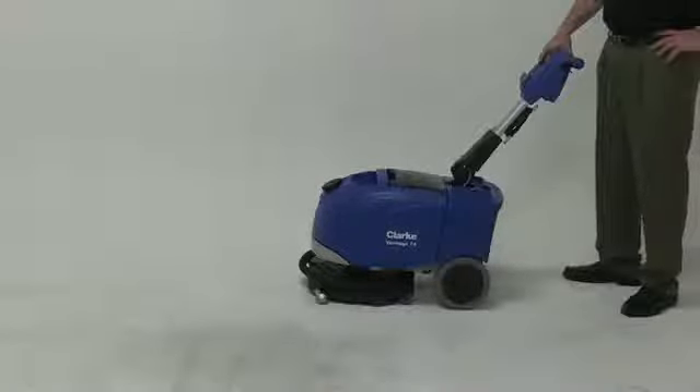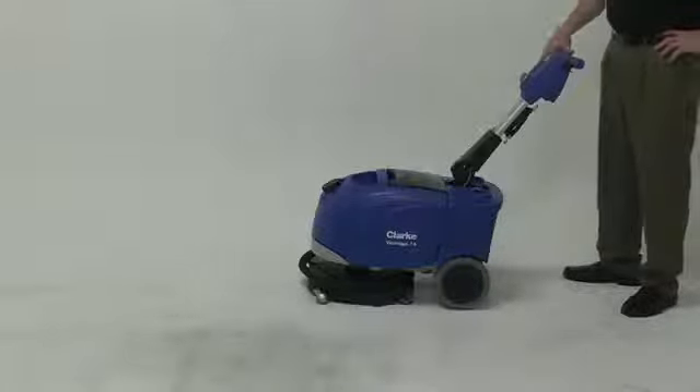Now I'm going to show you what I think is the most incredible feature that this machine possesses. I mentioned earlier about the squeegee being able to literally track around when the machine is being turned. Now I'm going to show you how it works right up against the wall.